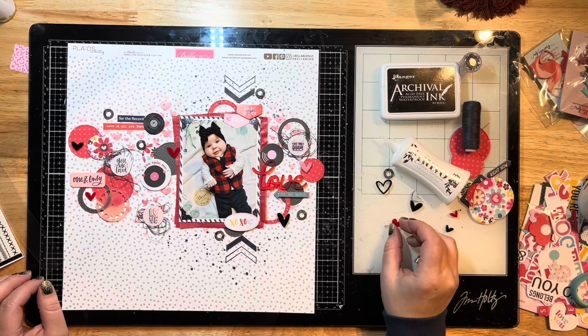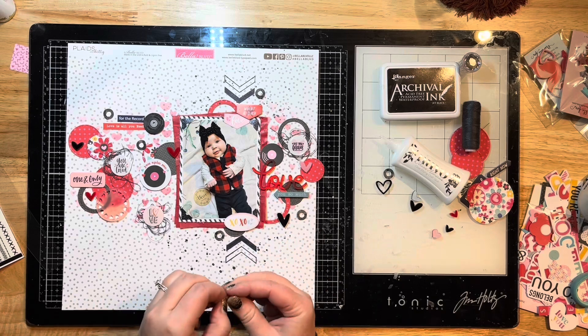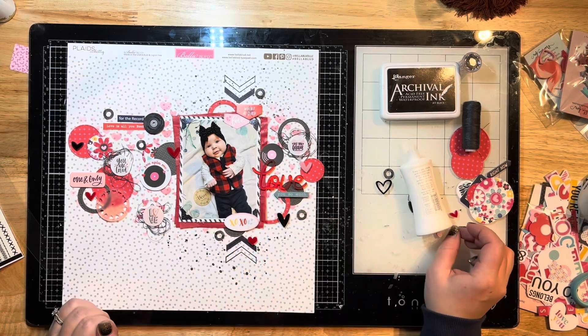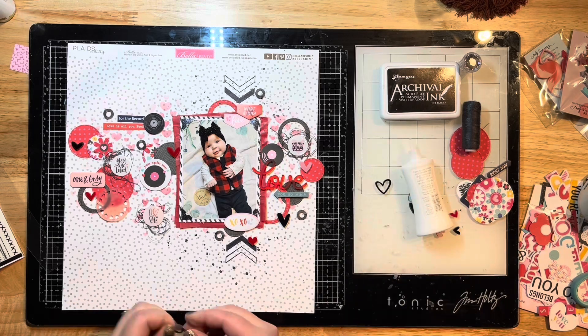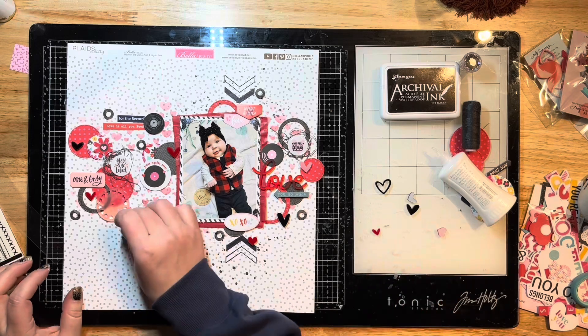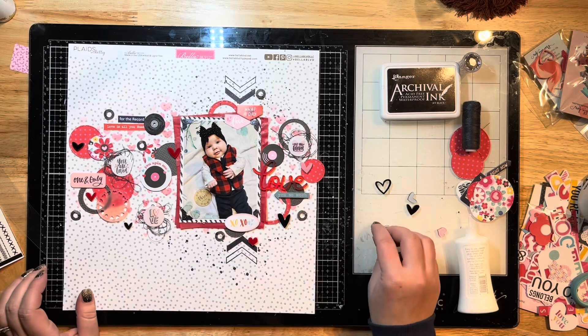I have some little stitching stickers from My Pretty Little Studio sitting on the left side of my desk. I'm going to grab those and use a whole bunch of them on here — I like the little X's that look like stitches. I'll cut them apart and stagger them throughout the page as well.